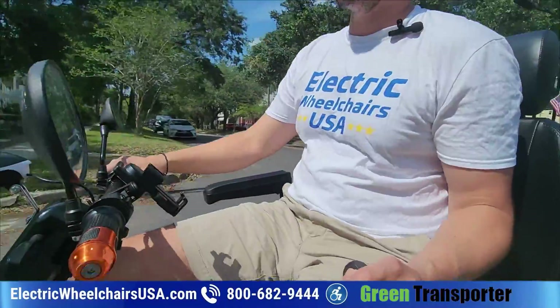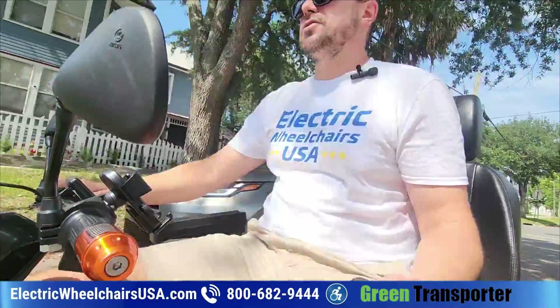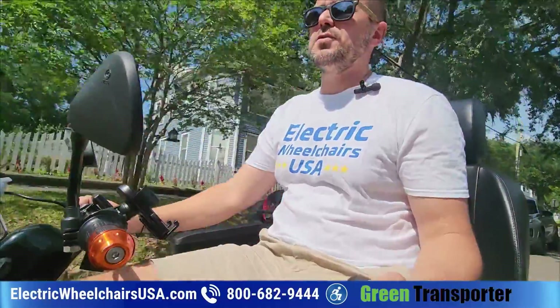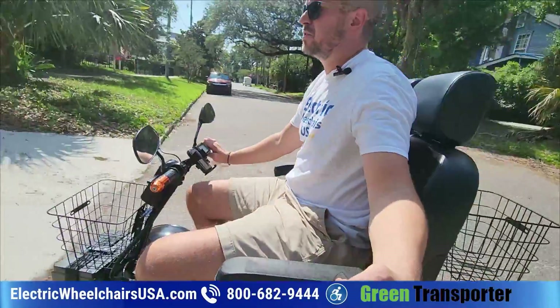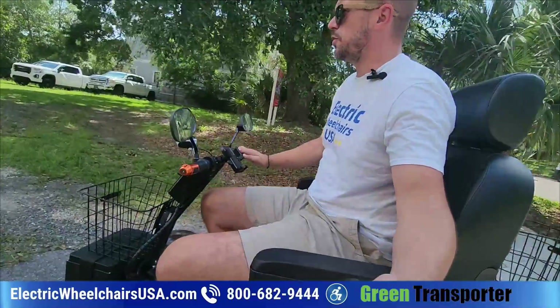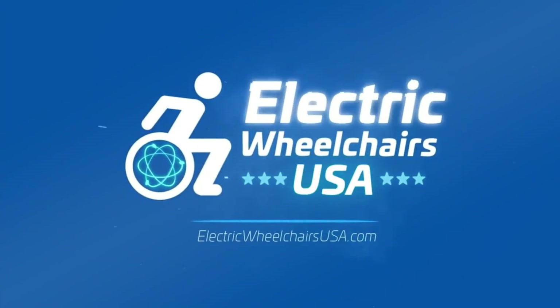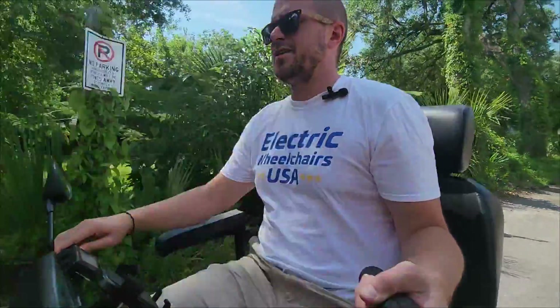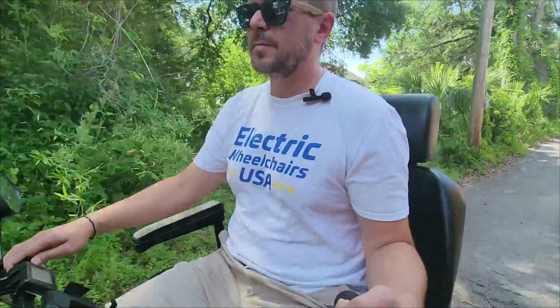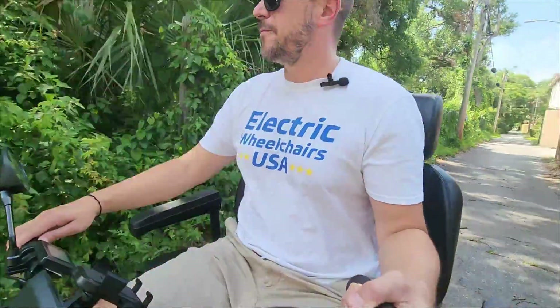If you have any questions about the Cheetah Ninja, give us a call — we're open every single day. Our phone number is 1-800-682-9444, or visit us at electricwheelchairsusa.com. We'd love to earn your business — ask for a deal and we can hook you up. Thanks so much for watching, you guys have a great day.